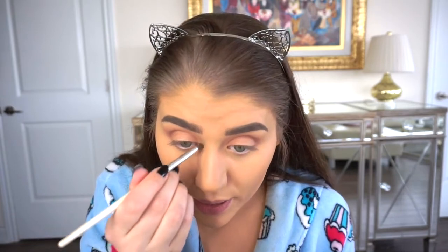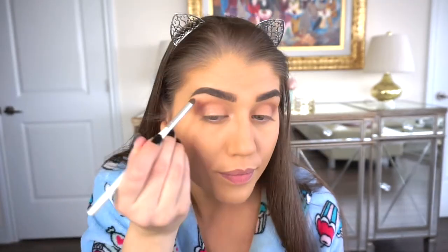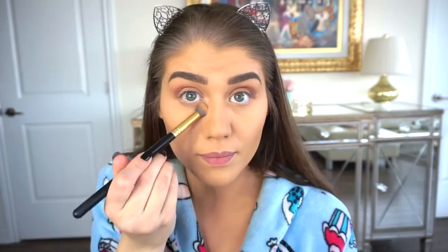I'm getting a tiny little brush and going in my inner corner and my brow bone. My shadow is basically done. I'm just going to brush off a bit of the excess.